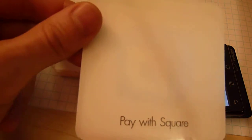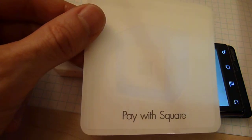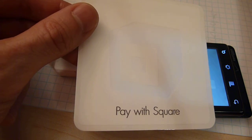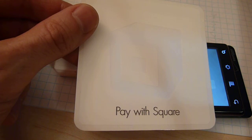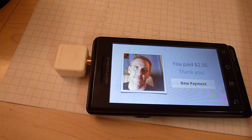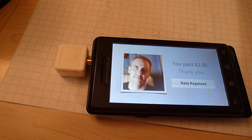A percentage of this is going to go to Square for the privilege of using the service, so I'm going to see something like $2.25 in my Square account. Up to about a thousand bucks they'll settle it immediately right into my bank account within the week. Pretty cool — so there you have it: Square.